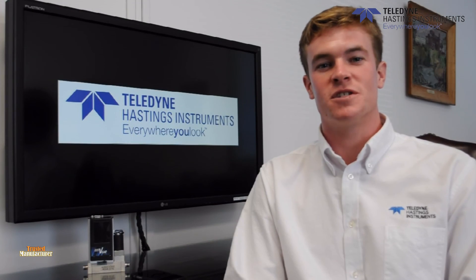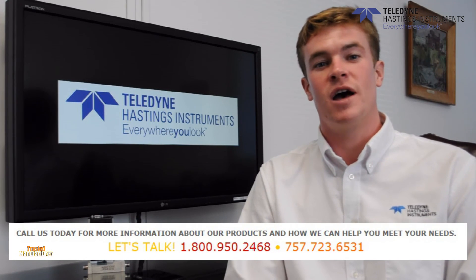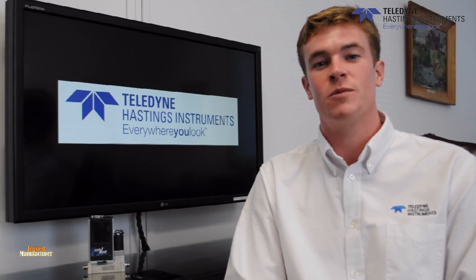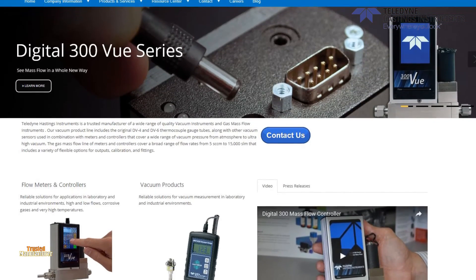If you have any questions or would like more information on the 300VU, please give us a call at 1-800-950-2468 or check out our newly redesigned website at www.teledyne-hi.com. Thanks for watching.